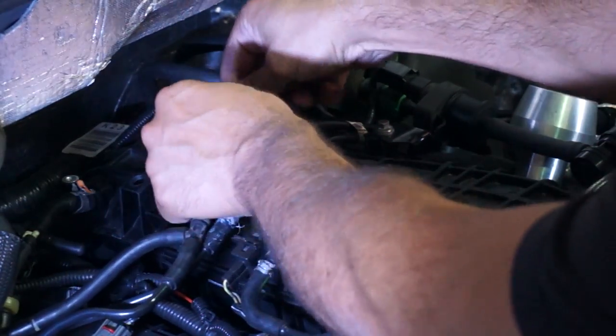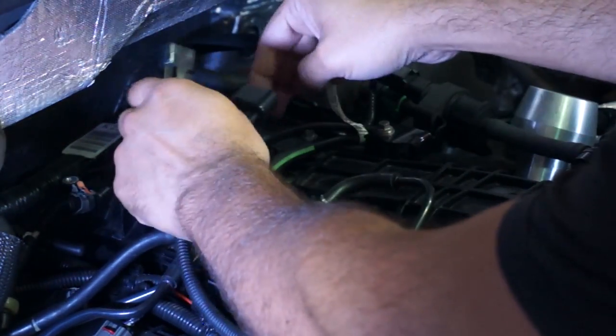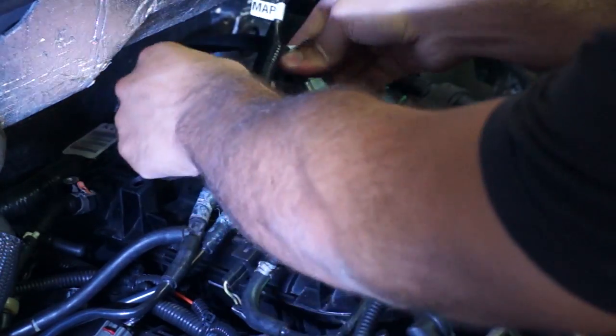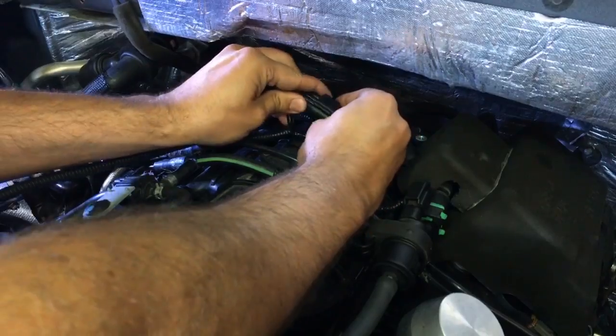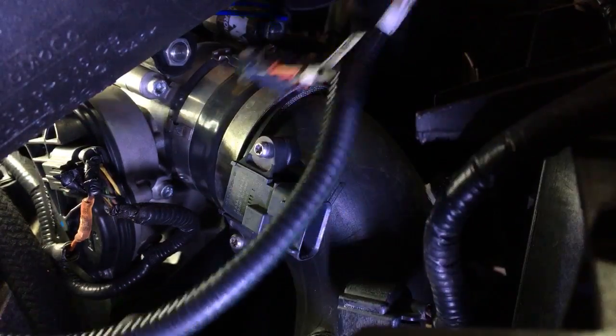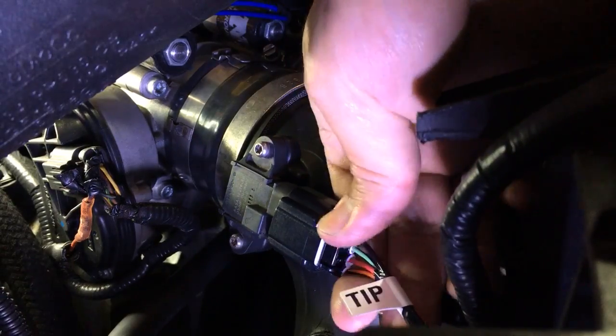The Manifold Absolute Pressure Sensor, or MAP sensor, is right on top of the motor. You'll need to pull off the engine cover to see it. The Turbo Inlet Pressure Sensor, or TIP sensor, is right before the throttle body.